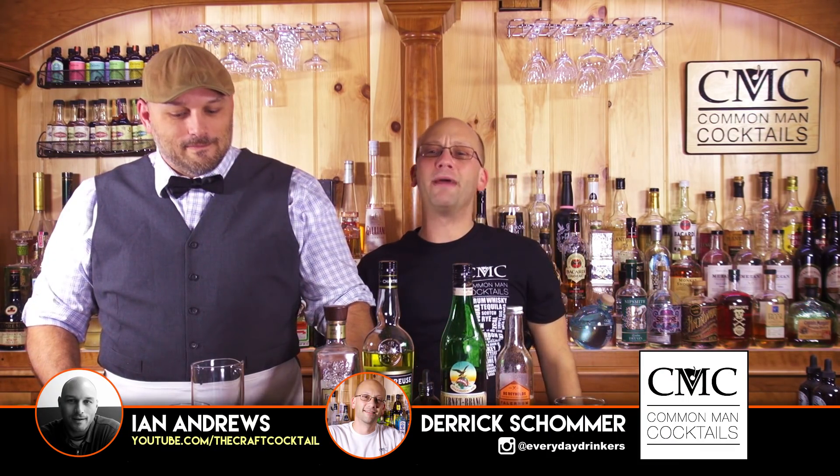Welcome to Common Man Cocktails. I'm Derek. That's Ian. We're making a cocktail for you guys. I covered up the name — I think it's called Fifth Amendment. Yeah, it's the Fifth Amendment, because it's in the top corner. What's the Fifth Amendment? The Fifth Amendment is your right to not incriminate yourself. Sounds good. I plead the fifth.